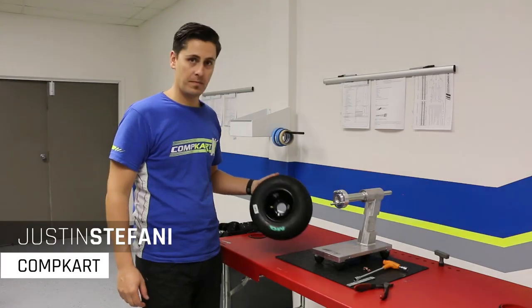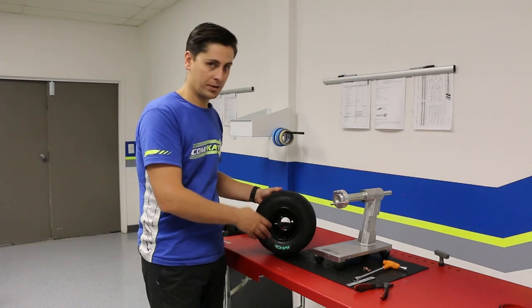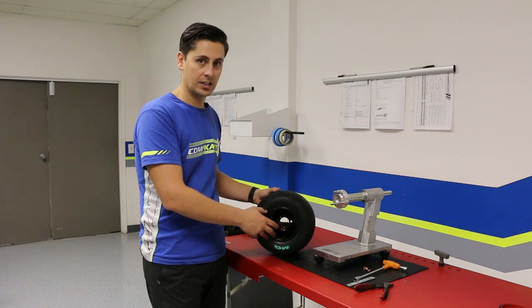Hi, I'm Justin. Now that we've mounted our tire successfully, we've set a standard air pressure of 15 psi. We have no leaks.